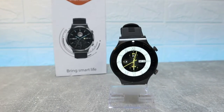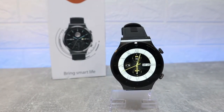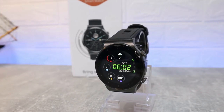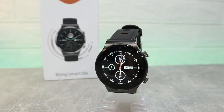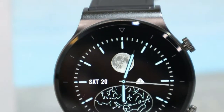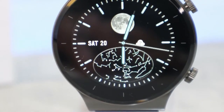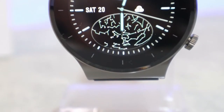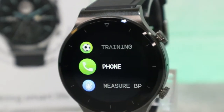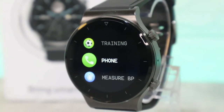Hello everyone and welcome back to New Tech Today. We're going to unbox the brand new S60 smartwatch. As you can see in the first look, this really does look like the Huawei GT2 Pro, and this is one of the copies that we found in the market. In today's video we will unbox the S60, see what we have in the software, and what similarities it has to the Huawei GT2 Pro. Let's go ahead and start unboxing.